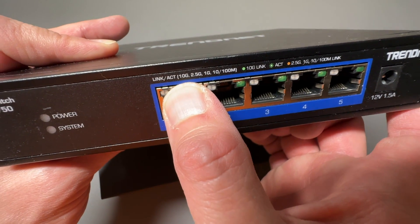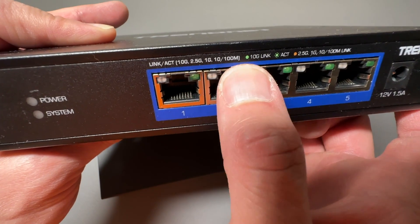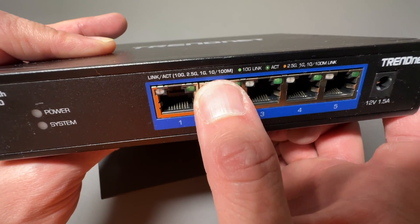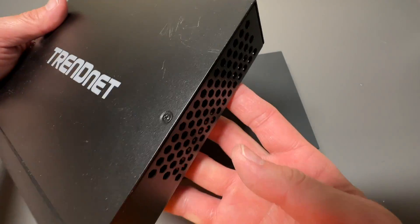Just notice that this one does not have a five gigabit per second option. It goes from 10 gigabit per second, down to 2.5 gigabit per second, one gigabit per second, 100 megabits per second, or 10 megabits per second. So it does not have that five gigabit per second, but it's also built really well. It's fanless, got ventilation on both sides.